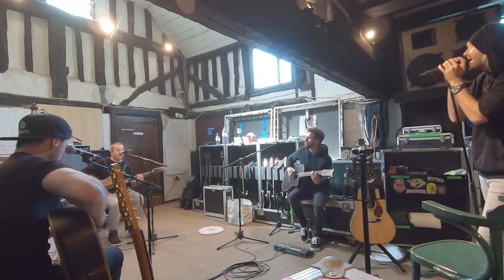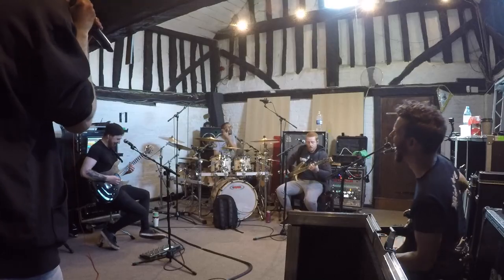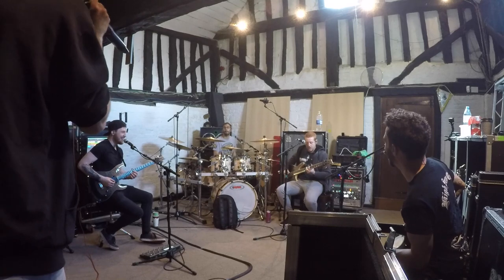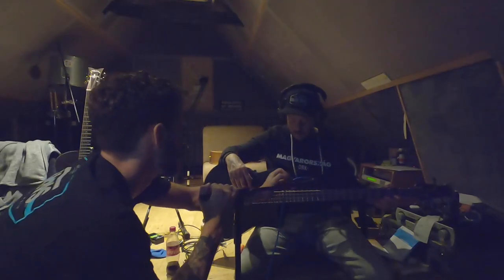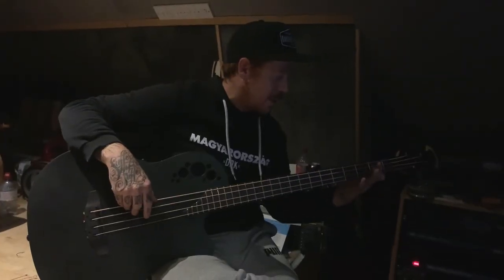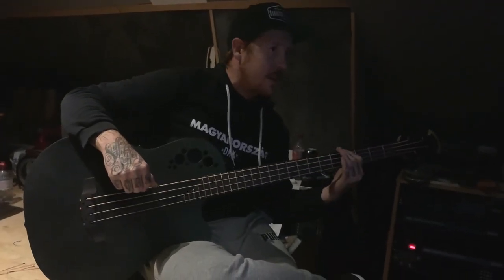Behind The Mask was the first track we all said yes, let's work on that one, purely because it's one we've never played live before, it's one we all really like, it's the album closer to Darkness Will Rise, and it just has that kind of epic feel to it. We knew that stripping everything back — all the heavy drums, guitars and bass — would leave plenty of room for all the melody.